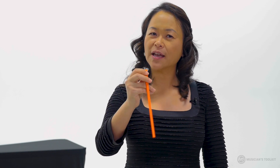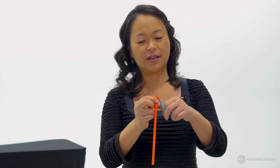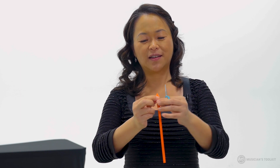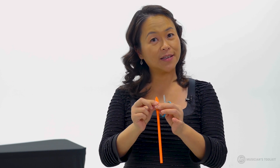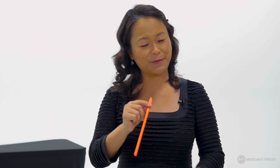Take a straw — something that is slightly soft, not too hard. You're going to use a scissor to cut the tip into two V shapes, and try to flatten it as much as possible. Now, the next step can be quite dangerous — be very careful and don't cut too close to yourself.